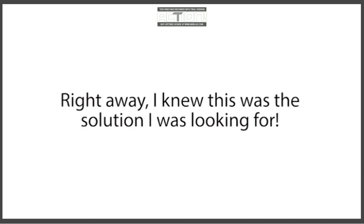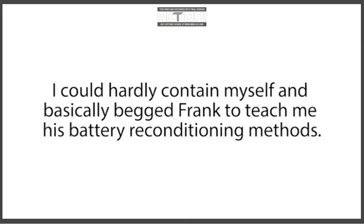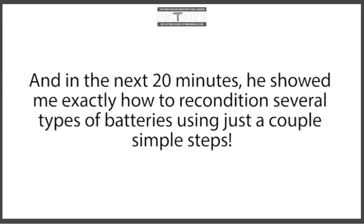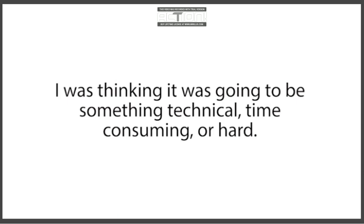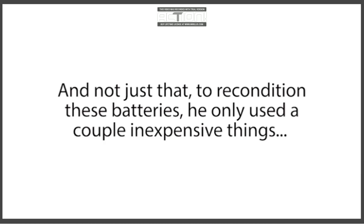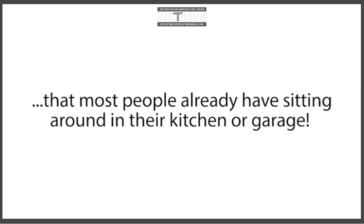Right away I knew this was the solution I was looking for. I could hardly contain myself and basically begged Frank to teach me his battery reconditioning methods. He was pretty reluctant at first, but luckily Frank is a really good guy, and when I explained my situation, he gave in. In the next 20 minutes, he showed me exactly how to recondition several types of batteries using just a couple of simple steps. To be honest, I was pretty shocked at how fast and easy it was. I was thinking it was going to be something technical, time-consuming, or hard — but nope, it really couldn't be easier. To recondition these batteries, he only used a couple of inexpensive things that most people already have sitting around in their kitchen or garage.